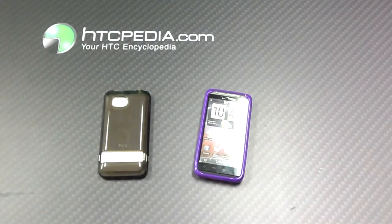This is Tim from HTCpedia with this HTC branded protective TPU case for the HTC Thunderbolt.